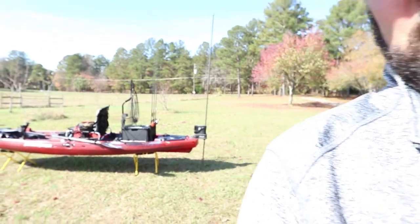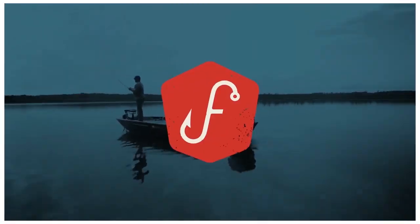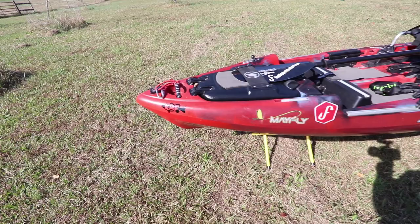Hey guys, this is Gene Jensen and I'm about to go on another redfish trip down to Louisiana. I'm taking my new Mayfly and what I'm going to do in this video is show you how I rig it up and how I rig up my cameras.